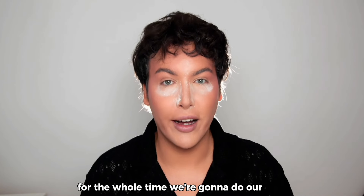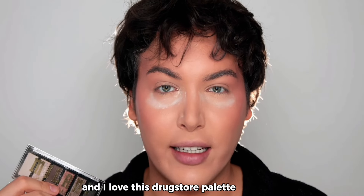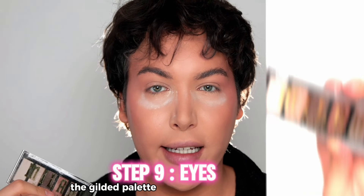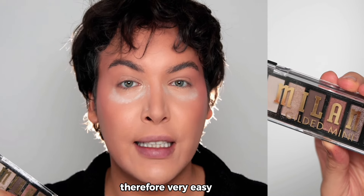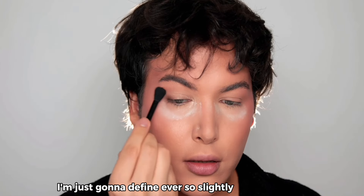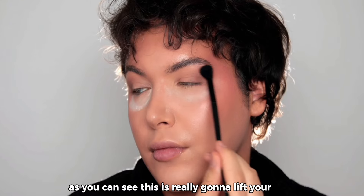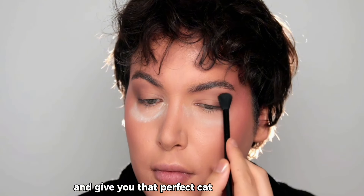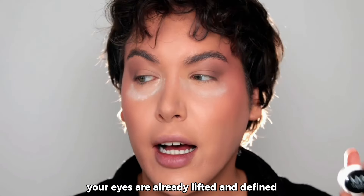Now it's time for the eyes. I love this drugstore palette by Milani — the Gilded Palette. The formula is super buttery, so it's very easy to blend. Using a dark brown eyeshadow, I'm going to define ever so slightly the outer edge — this is really going to lift your eyes and give you that perfect cat-eye appearance.